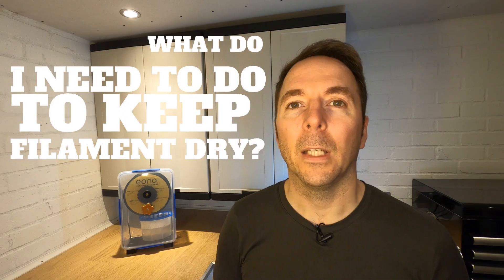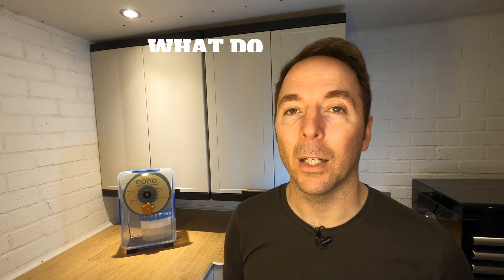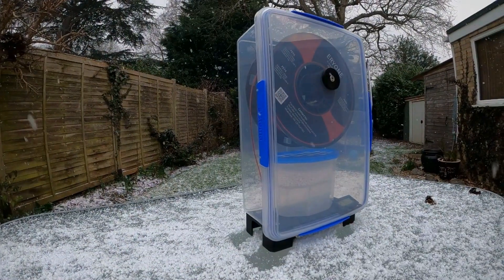What do I need to do to keep filament dry? If you'd have asked me that question six months ago I probably would have told you that all you need is a dry box like this. I didn't have a filament dryer at that point and didn't think I needed one.